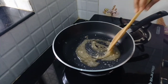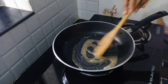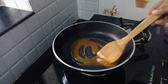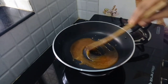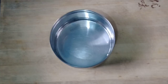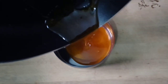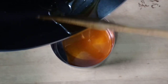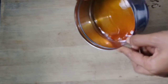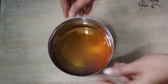Put it in the middle of the brown shade, in the middle of the flame. Caramel is ready. Put it in the middle of the flame and see it up here.